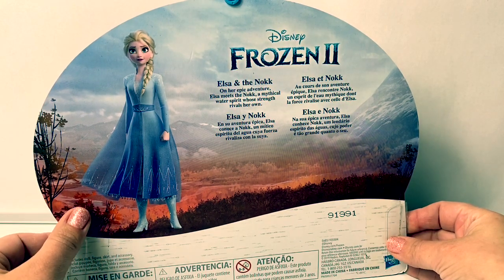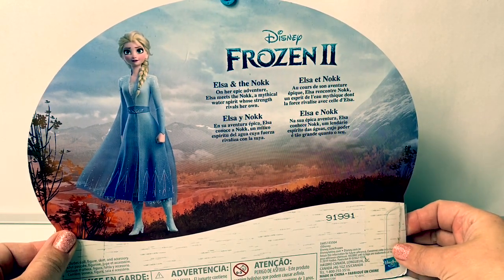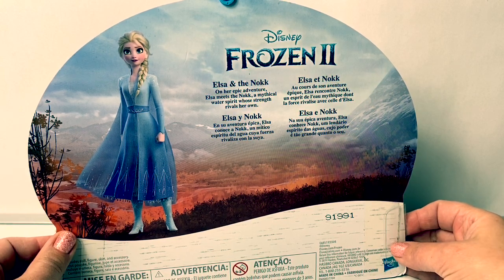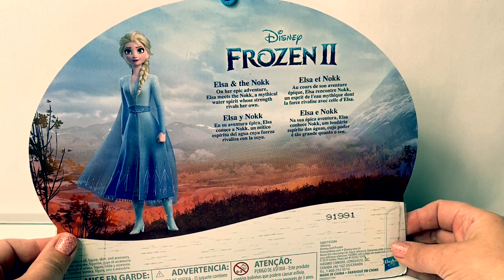Here on the back of the box, we see a beautiful picture of Queen Elsa. Elsa and the Nokk. On her epic adventure, Elsa meets the Nokk, a mythical water spirit whose strength rivals her own.